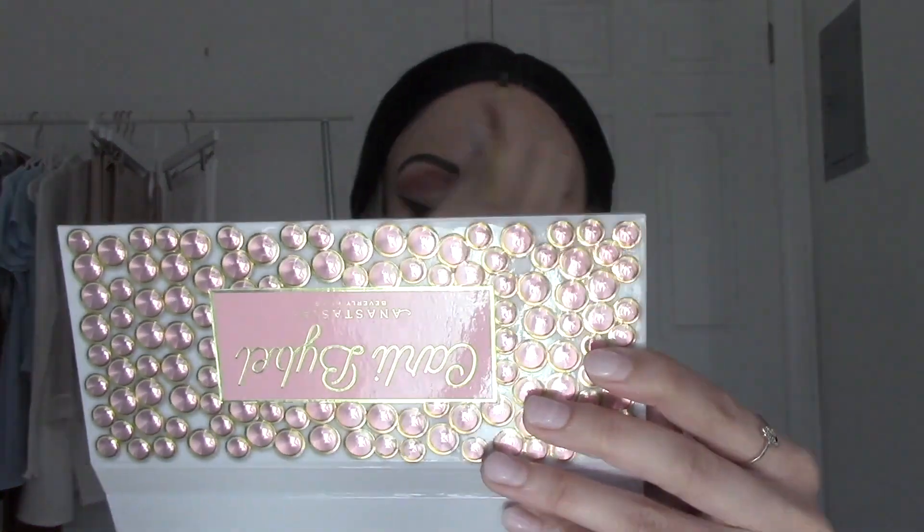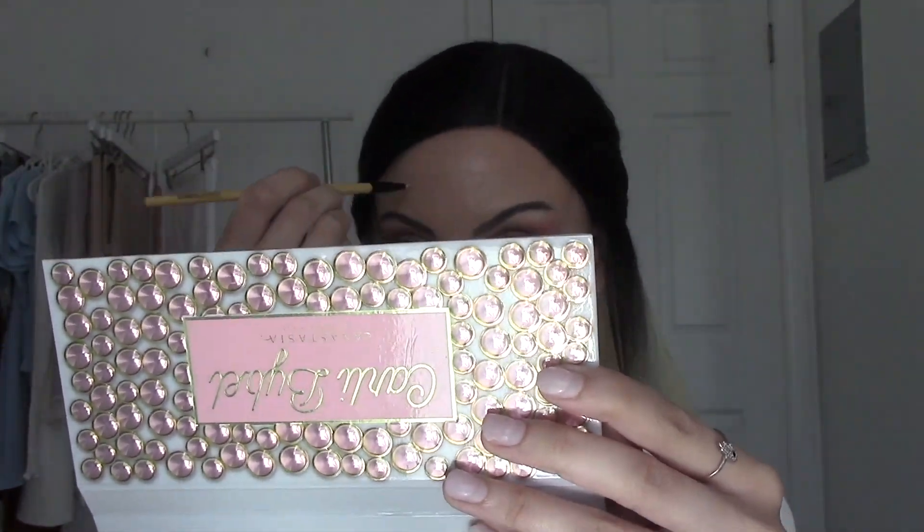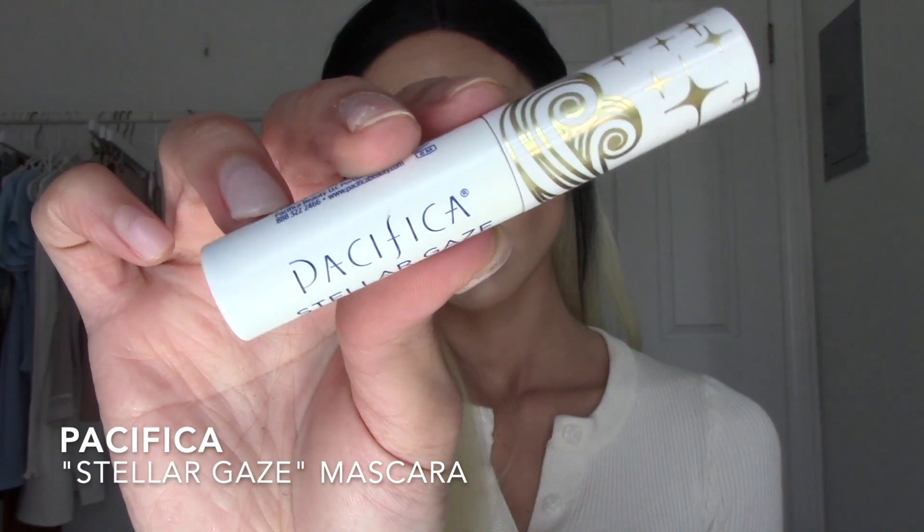As you can see, I already added some freckles before starting the video, but after adding highlighter and bronzer and everything, I thought I would add some more just to make them pop.